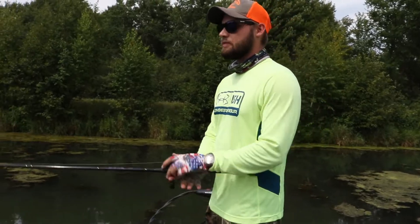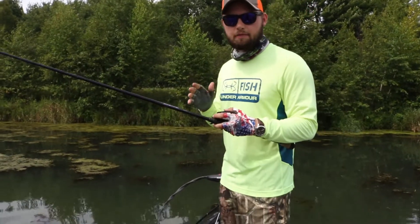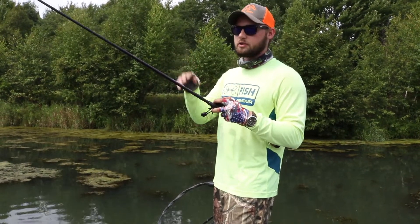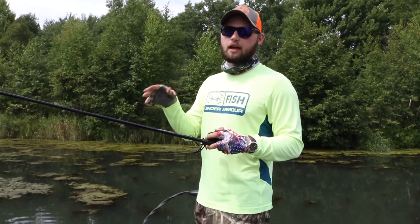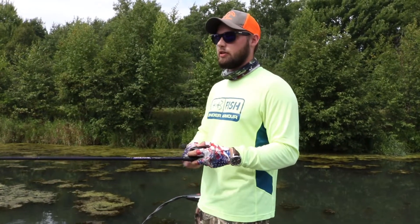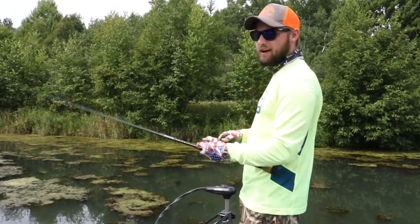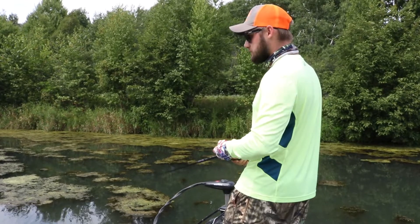So the first thing you're gonna do is cast it out there. For beginners, I always say you should keep your rod tip high when you're popping that frog along, because if a bass hits, you have to spend time reeling down to get tension and then set the hook — which gives the fish enough time to get the frog in its mouth. Keeping the rod tip low is how I personally work a frog.